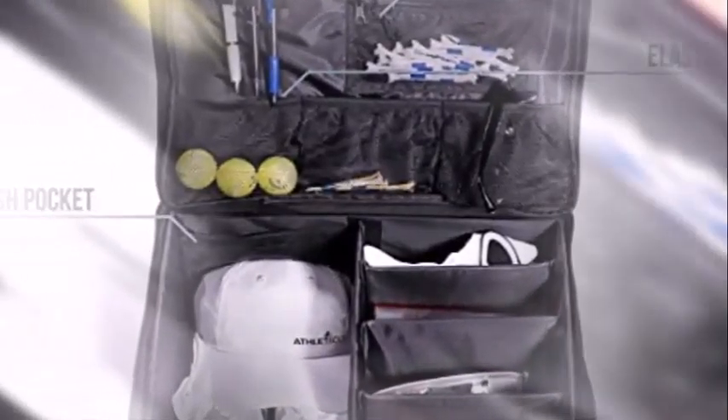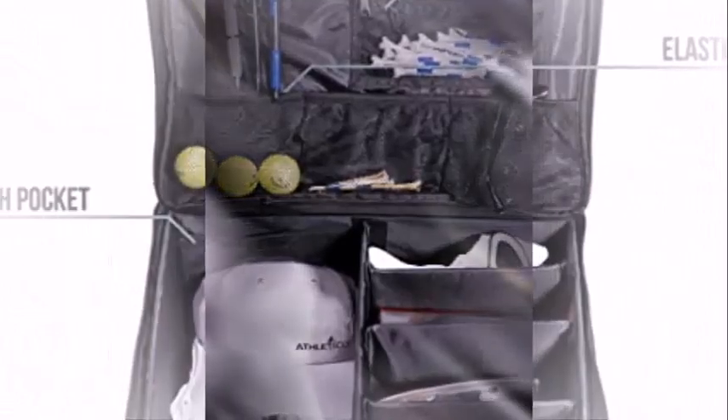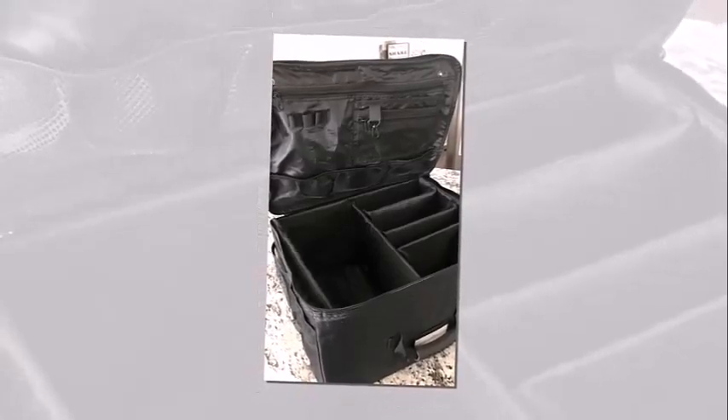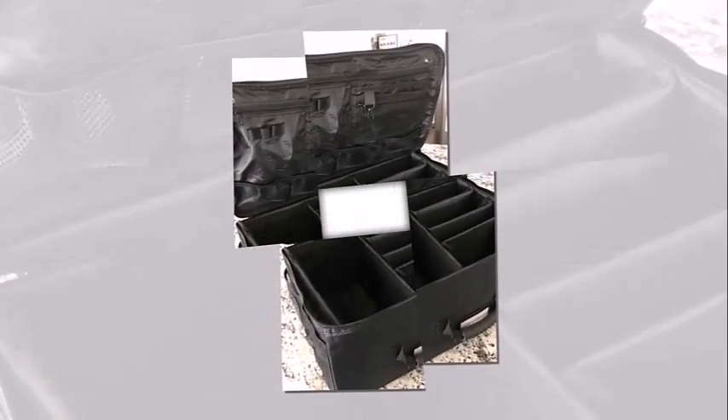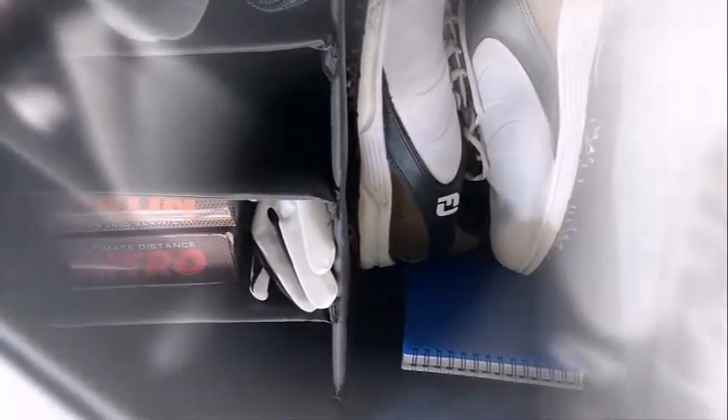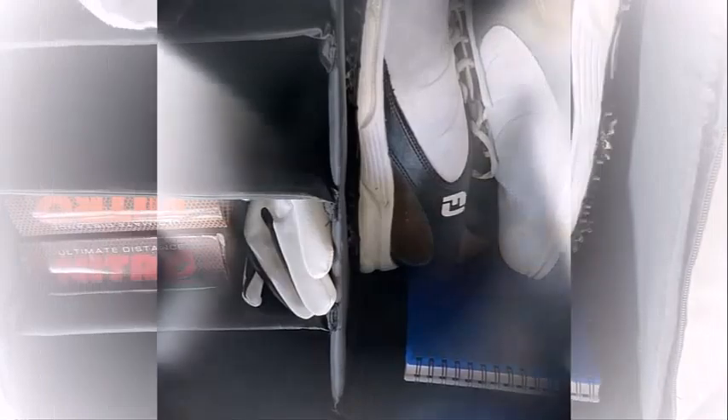The velcro fasteners for compartments and zipper seams are sturdy and well constructed. The size is good and it's an easy fit in your golf trunk. That's all for today's video. Hope you enjoyed it. If you did, please like, share, and subscribe to my channel, and let me know your thoughts in the comment section below. See you next time.